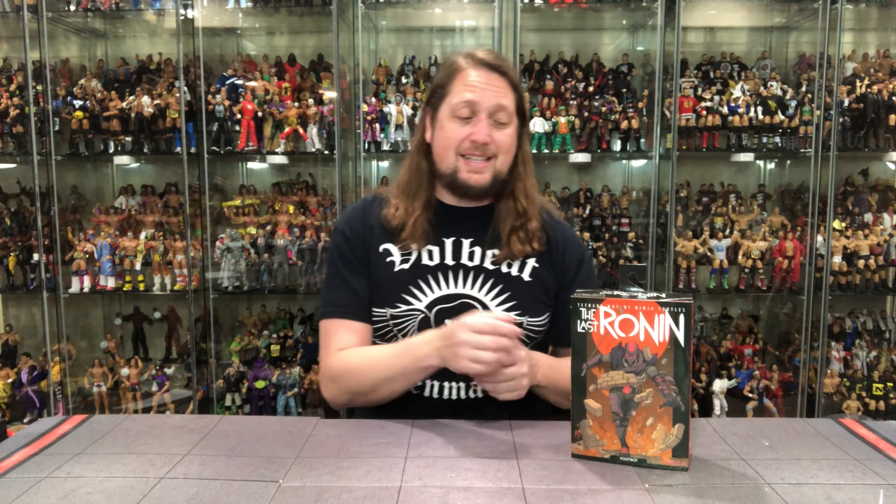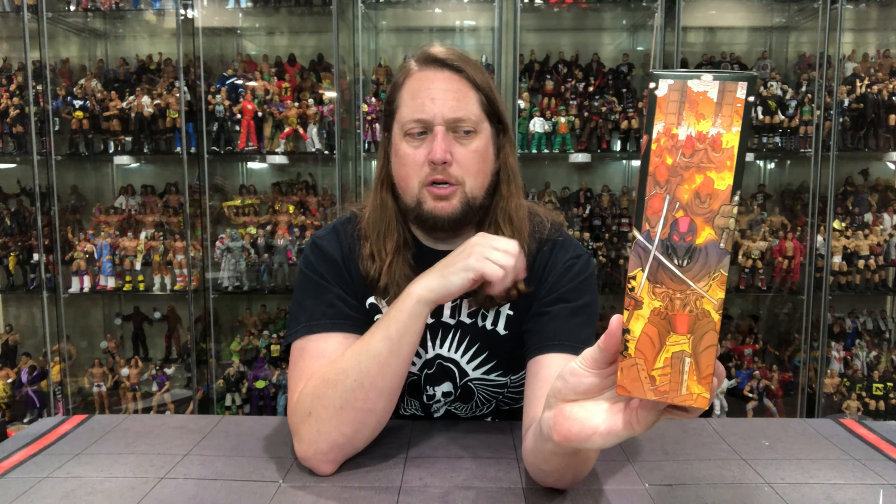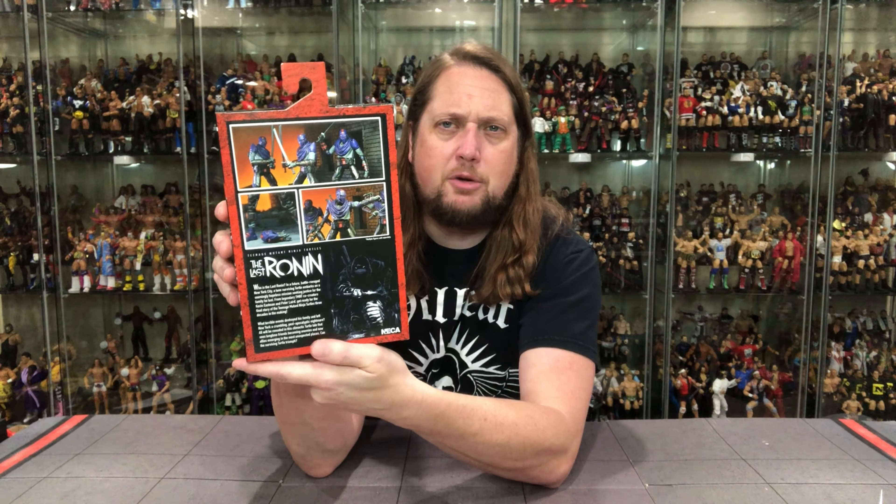The footbot — foot soldiers of the past, now a footbot here. We've had foot soldiers as bots in the past, so that's no different. We're building out our Last Ronin universe. We've had a lot of unboxings on the channel already, a lot recently with this latest wave. We're going to do this review like we always do — take a look at the packaging, unbox it, and see where it goes from there. Last Ronin graphics up top, footbot breaking through at the bottom, and of course we've got that mural. All this packaging does combine, which I think is really cool.